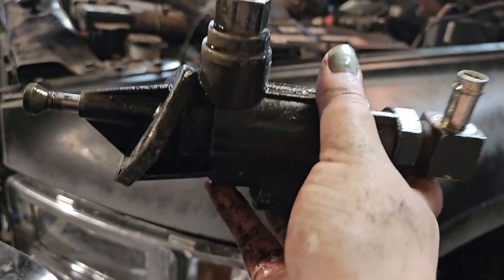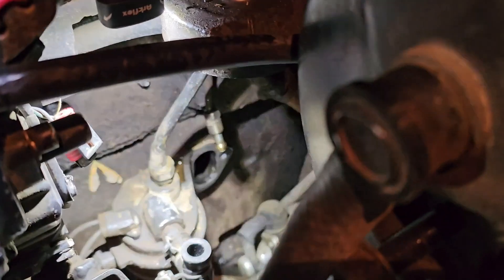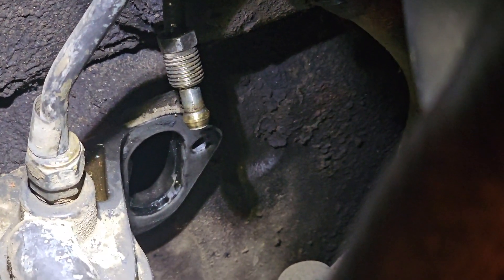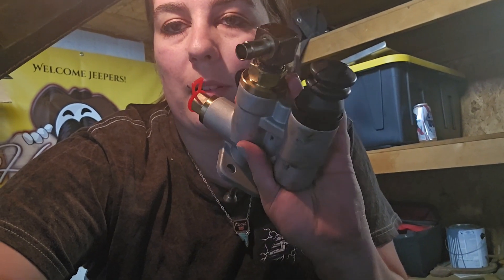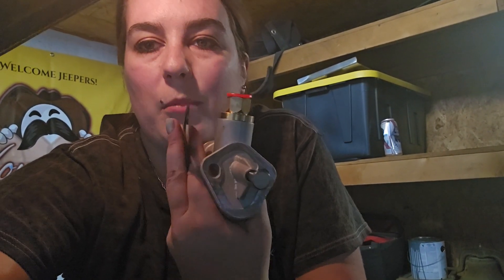Now we're going to do the reverse of everything we just did to put this back together. With everything cleaned up, we're ready to reinstall. We've got our new lift pump with our recycled fitting put on there. It does come with gaskets. I scraped the old gasket off the block. You're pretty much just going to redo everything in reverse. The trick is going to be inserting this back into the block.